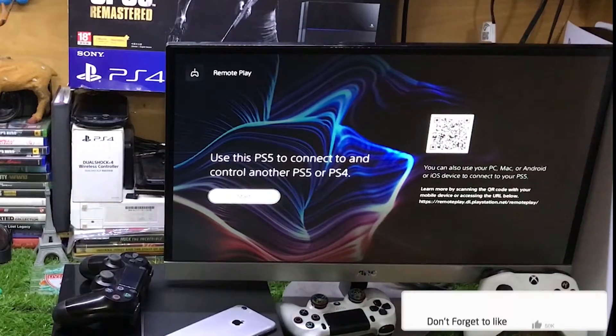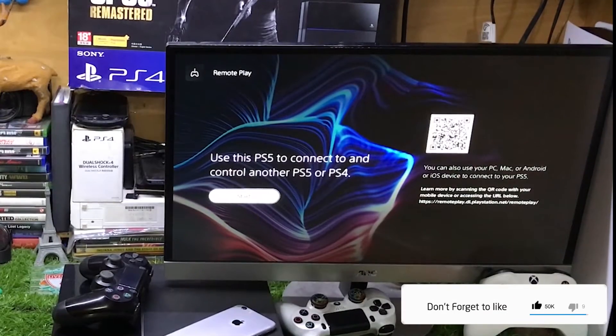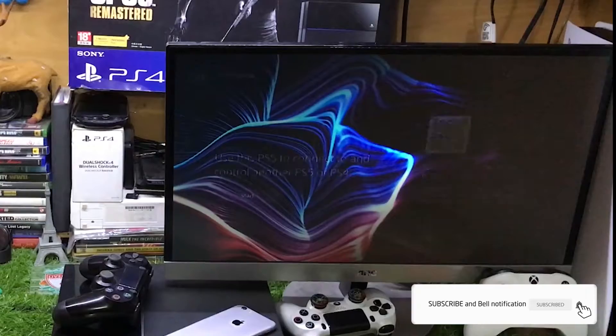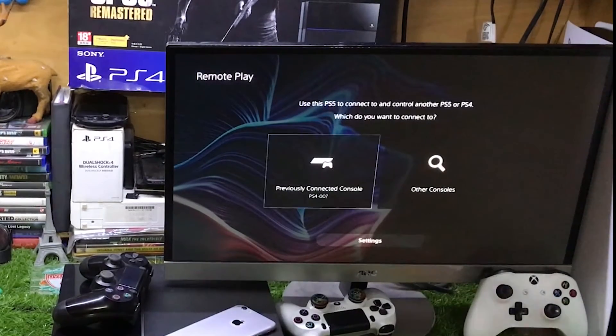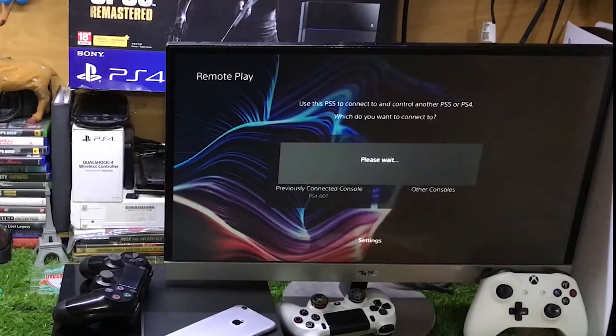Also make sure you are using the same PlayStation ID on both of these devices. After that, just go to start. As I have connected my PS4 previously, that's why it shows PS4.